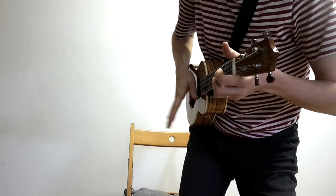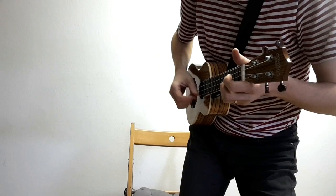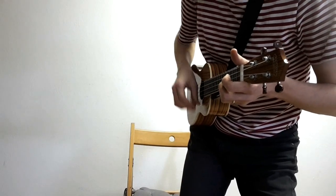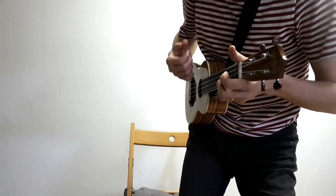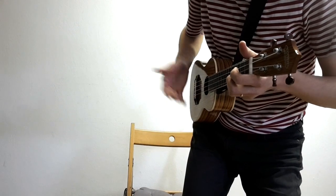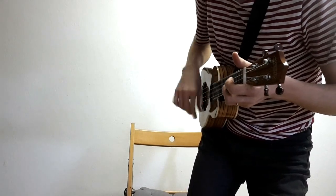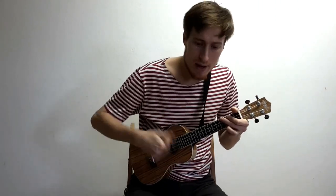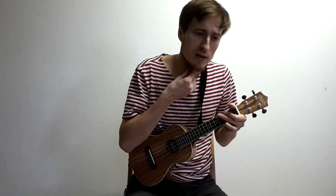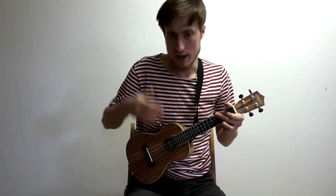Je dobrý to udělat tak, aby nehet toho palce skončil pod tou poslední strunou, protože pak můžete jít nahoru. Takovéhle pohyb – udeřím do těch strun. Tohle ta technika, kdy jen zatlumím a nepřejedu přes ty struny. Ten zvuk je slabší, ale můžete docílit o kousek vyšší rychlosti, protože tomu nepředchází to přejetí těch strun. Není to taky špatný.